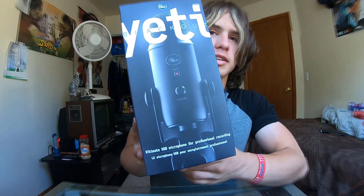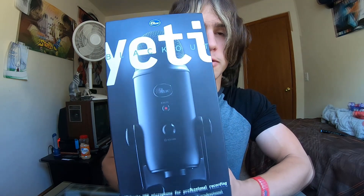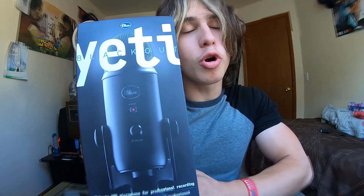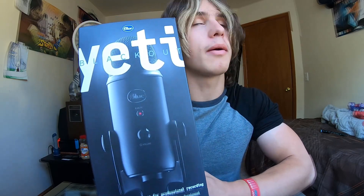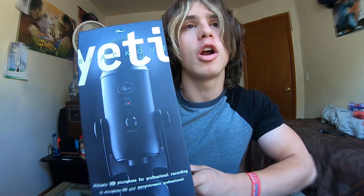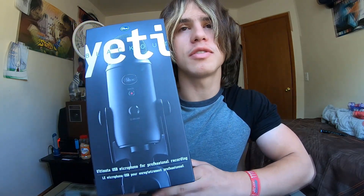What's up? Welcome back to Wild Push. We have this new product, the Blue Yeti microphone. We're going to be using this for all of our new videos. Pretty much a five-star review — it's 4.8 something on Amazon, and I purchased this for $108.88.